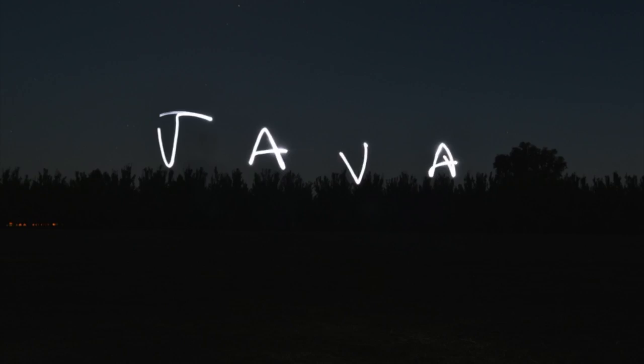Alright, that is much much better, even if the T still looks kind of like a J, but whatever, it still looks cool. And lastly, just for the heck of it, let's just do some swirly cool stuff.